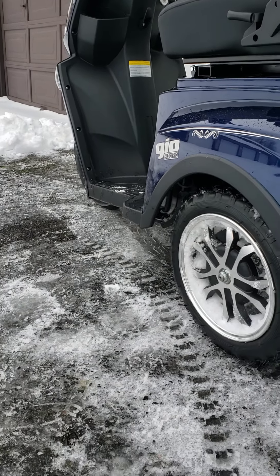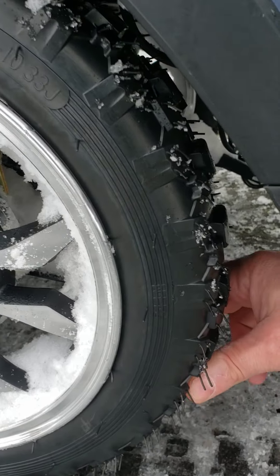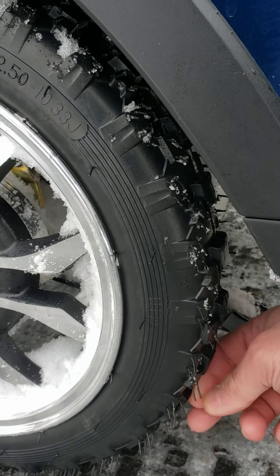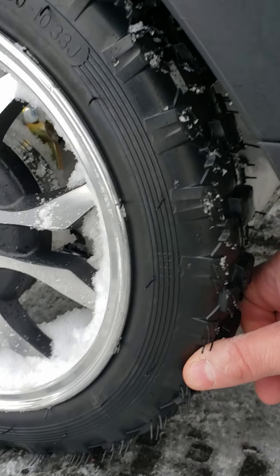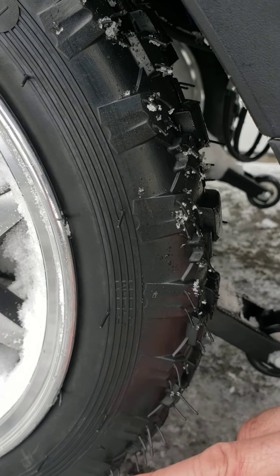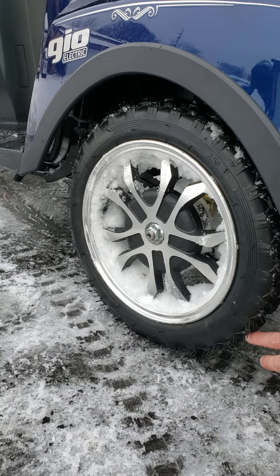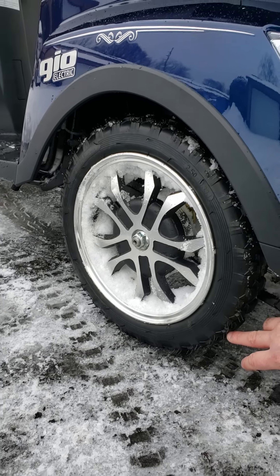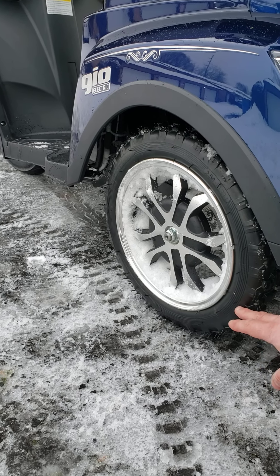I installed kids' electric dirt bike tires. They have much better traction than the original rubber. They are slightly smaller — this one is actually about 15 inches in diameter, while the original is 16 inches, so I'm losing about one inch of clearance with those tires.